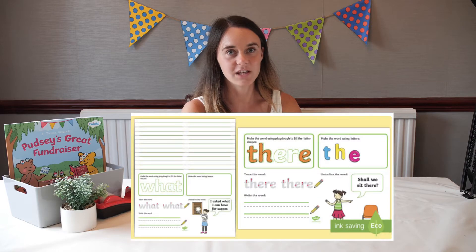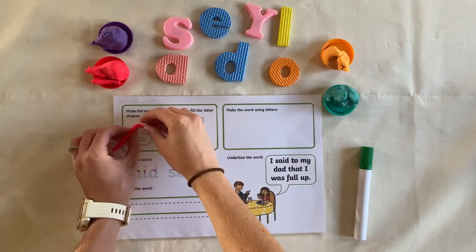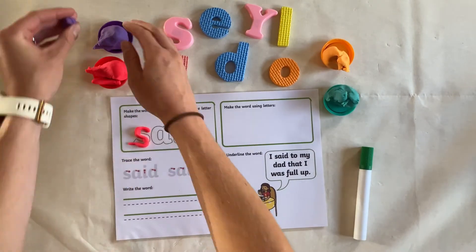Hi everyone, it's Maxine from Twinkl, and today I'm going to show you how to use the Phase 4 Tricky Words Make, Read and Write activity pack. These common exception activity mats are perfect for practicing Phase 4 phonics. A handy tip is to laminate your sheet so you can use it over and over again.